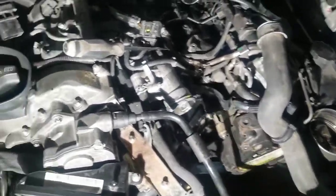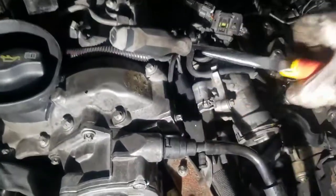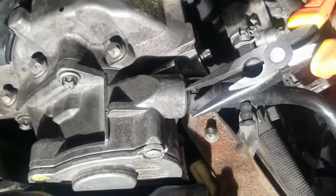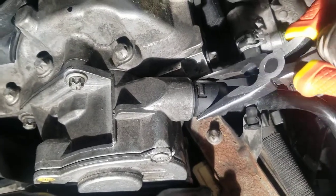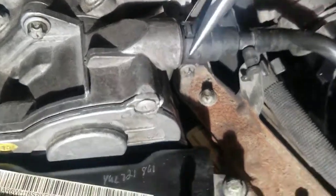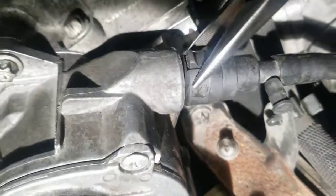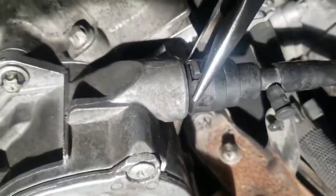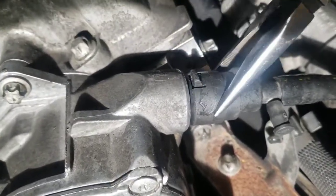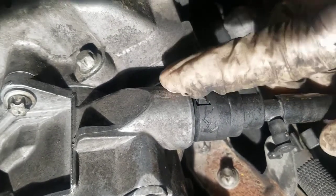This is the vacuum hose, and this is the brake vacuum pump — it's connected here. It's easy, but you have to know the technique. That piece at the end can turn, and there is a little clip on the top, this one.